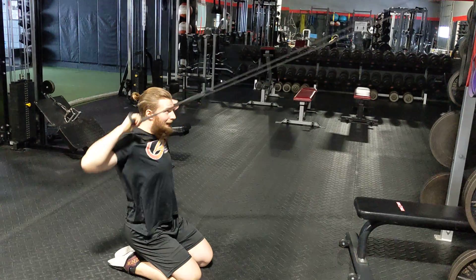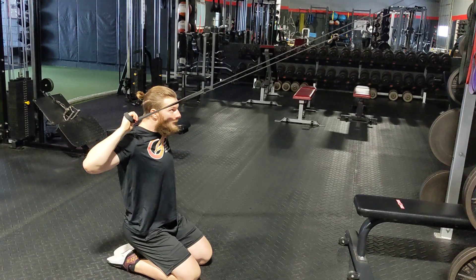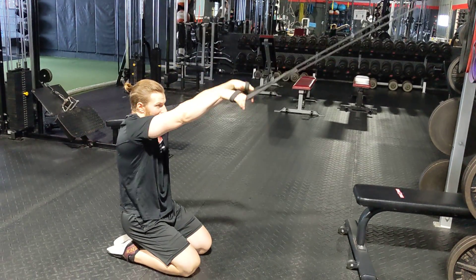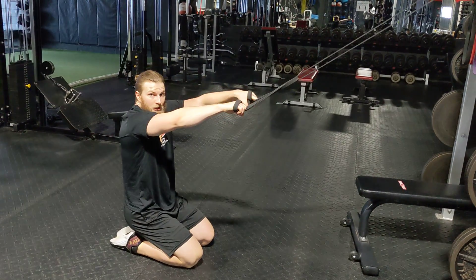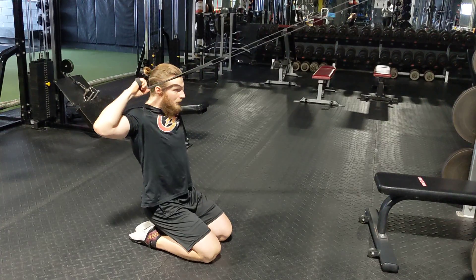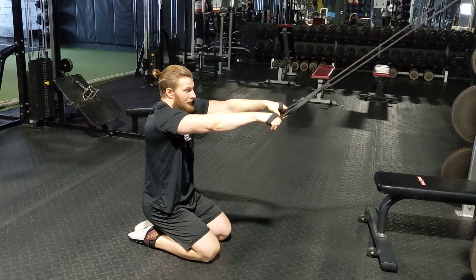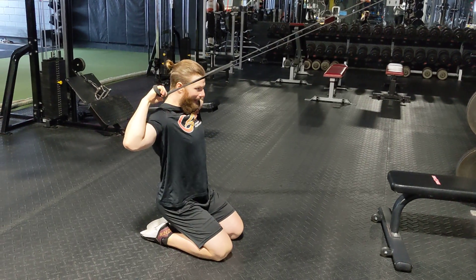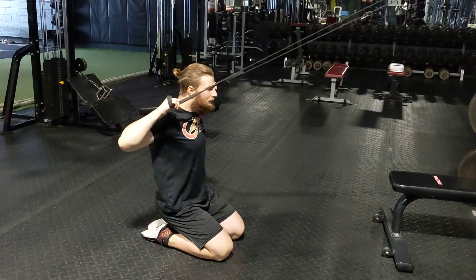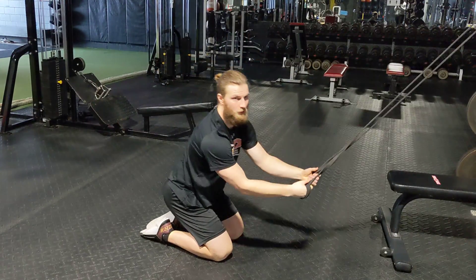Reach back up, down and through. So you should feel a little trap turn on as you do that. You're starting from that original high shrug position to turn the lats off, because we want this to come from rhomboids and low trap — we don't want it coming from anywhere else. So shrug it up a little bit and now the pull will be down and back. Try to keep your chin tucked as you pull it through.